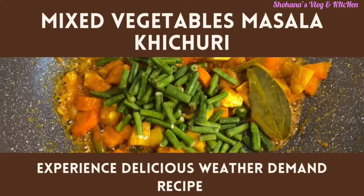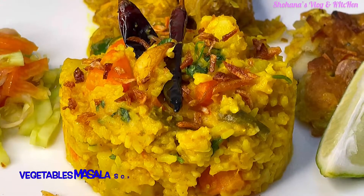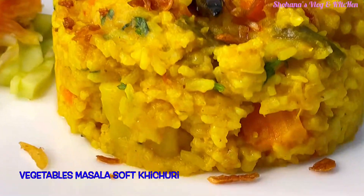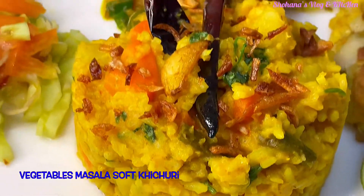As-salamu alaikum, welcome to our channel. If you want to make a special recipe, please share the recipe.